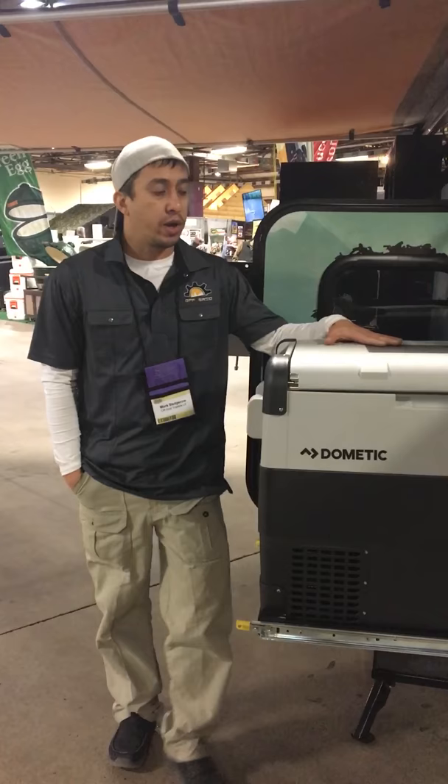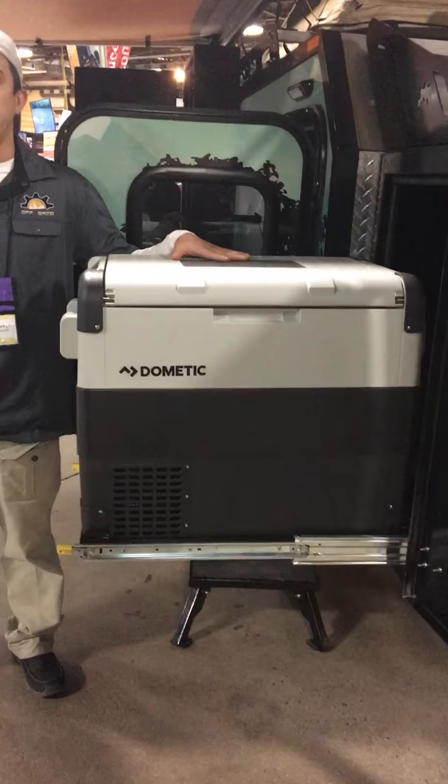This is Mark. We're here at the Green American Outdoor Show. We're going to show you a real quick tour of the off-grid expedition unit.